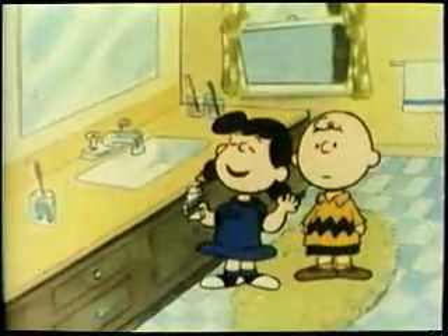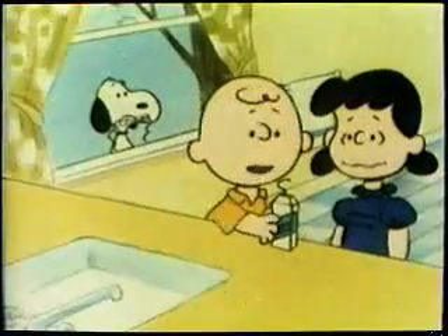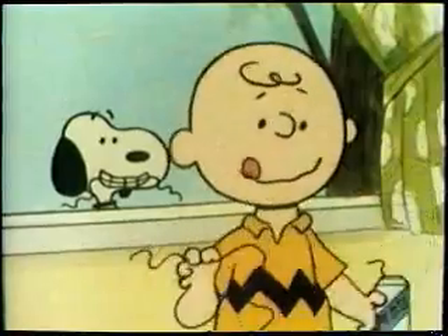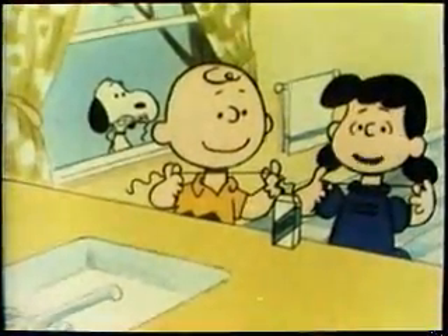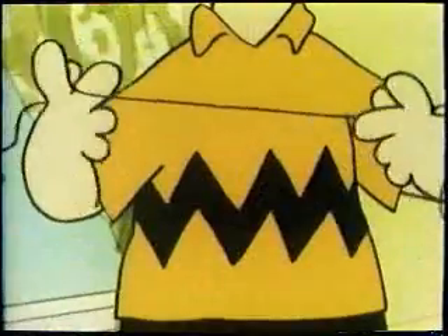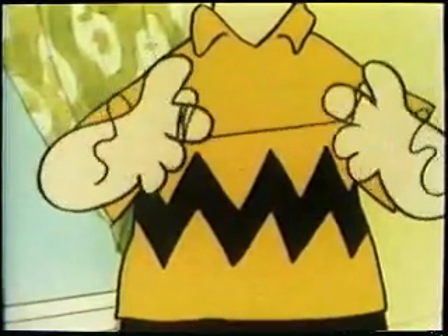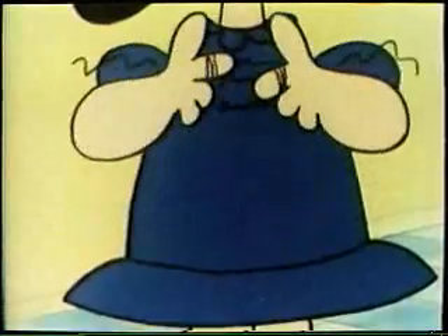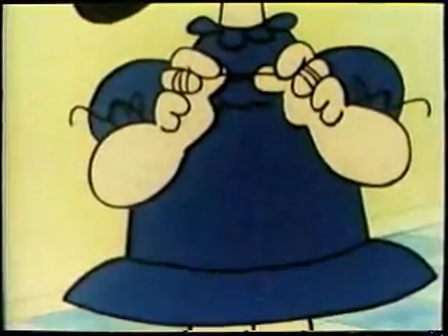You have to practice flossing with a mirror so you can see everything. First, I need a long piece of floss — 18 inches, about that much. Wrap most of it around one of your middle fingers. Wind the rest around the same finger on your other hand. This hand will take up the floss after I've cleaned each tooth. Use your thumb and pointer finger to hold the floss, like this, with about an inch of floss between your fingers.